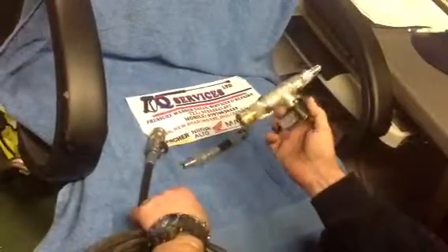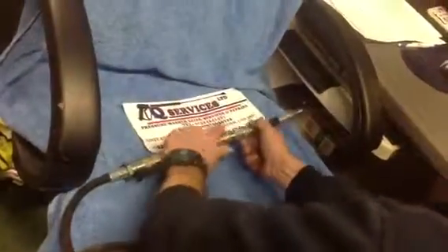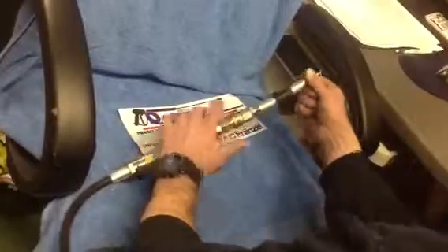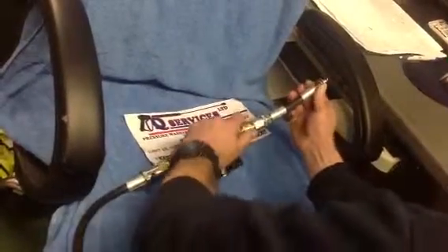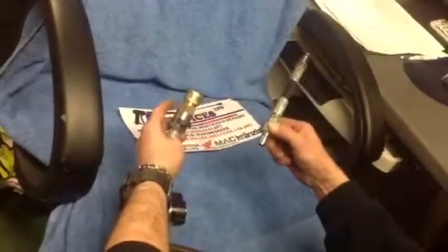We can then introduce this isolation ball valve. You simply clip it in, your gun would be on the end of it, and off you go. You can simply use that on your HD machine. Thank you.